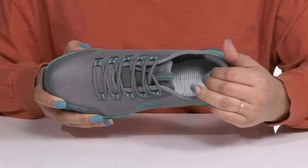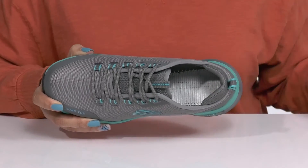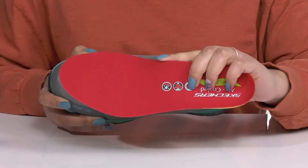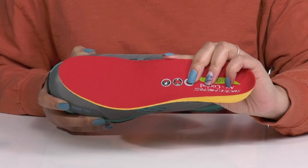Inside, there is a textile lining with a cushion collar giving your ankle support and a removable, air-cooled, arch-fit footbed that is generously cushioned and has added arch support, giving you maximum comfort throughout the day.